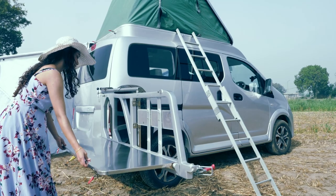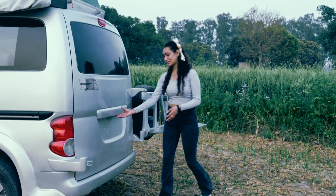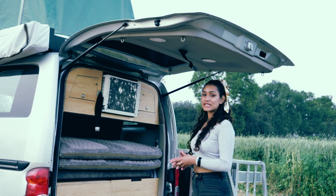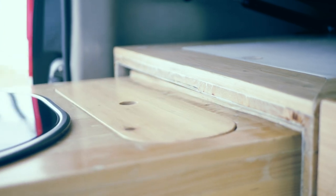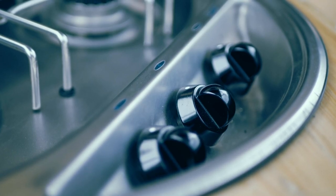You must be wondering where the kitchen is — well, it's right up here. In the back we have a slide-out kitchen countertop, which comes with a three-burner stove as well as a basin.